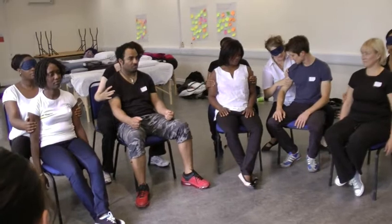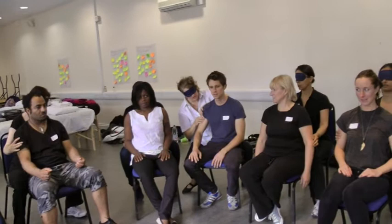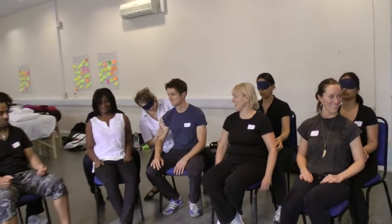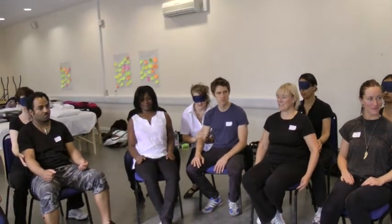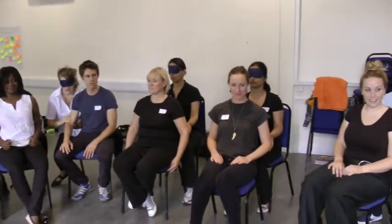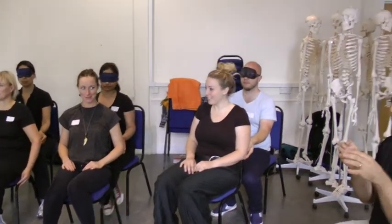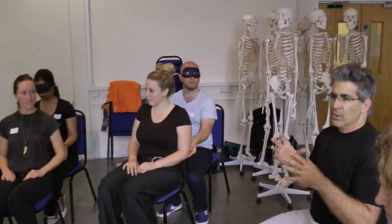Around the elbow you can feel a protrusion of bones there. Now if they're ticklish, it means you're doing it too quickly and too harshly — you need to slow down. Don't make it more superficial; you need a firm touch but slow. If they tickle, you're pressing too quickly and too superficially — you need to deepen it and make it slow.